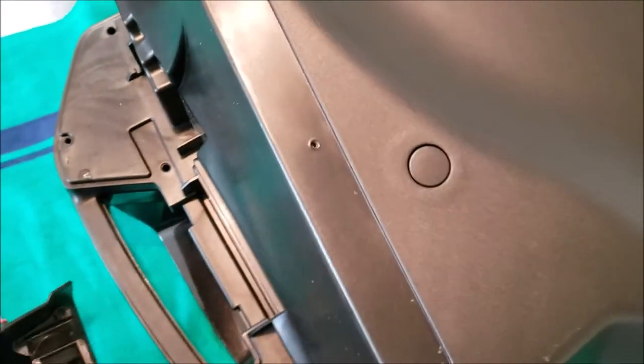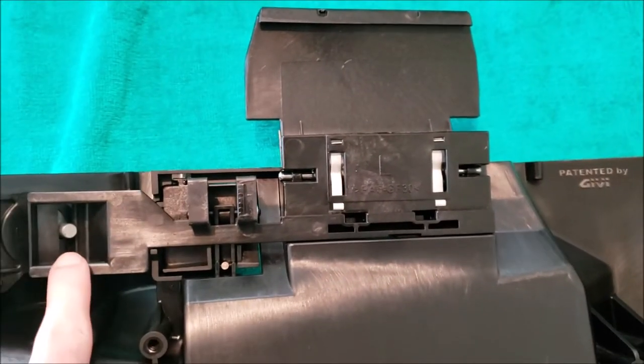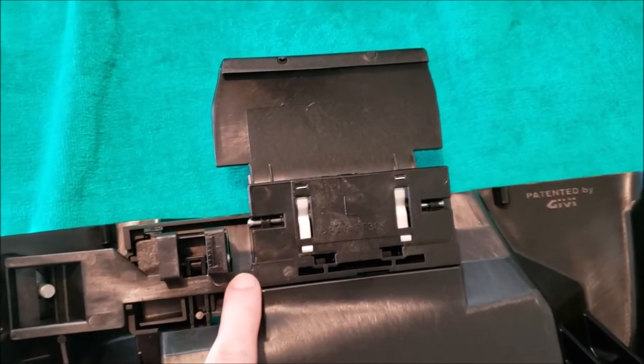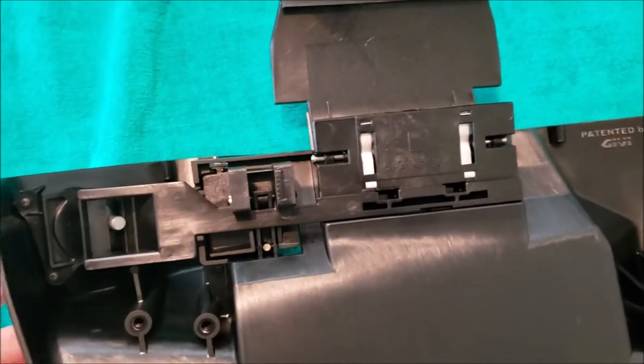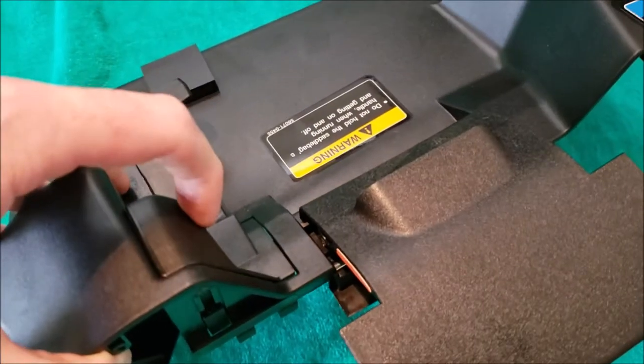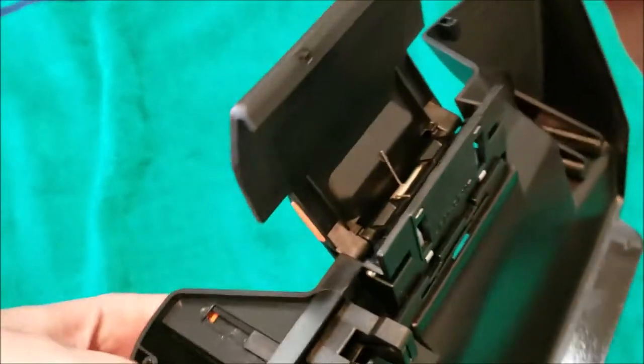Let's get the rest of the bag out of the way because we don't need it anymore. What we're left with is the lock mechanism. As you turn the key, this bar slides back and forth to lock and unlock the case. To get this off, set it to unlock, and then the tab that you would lift to take the bags on and off the bike — lift that up.